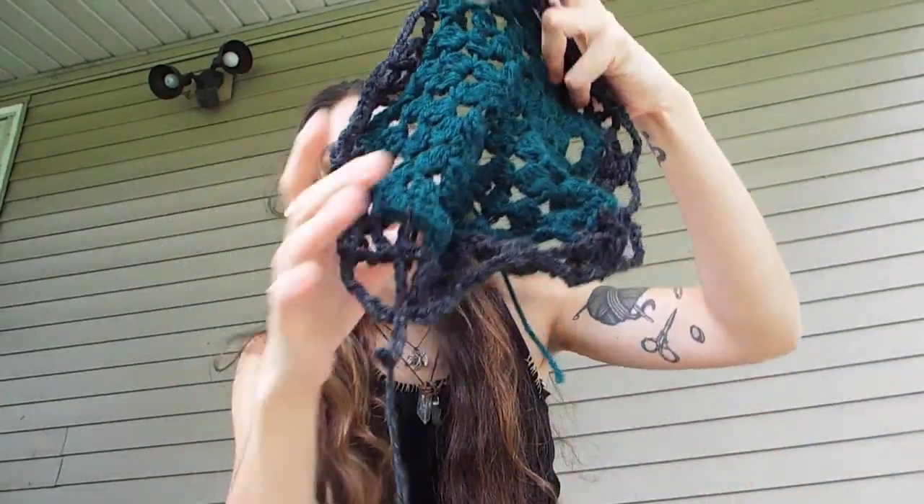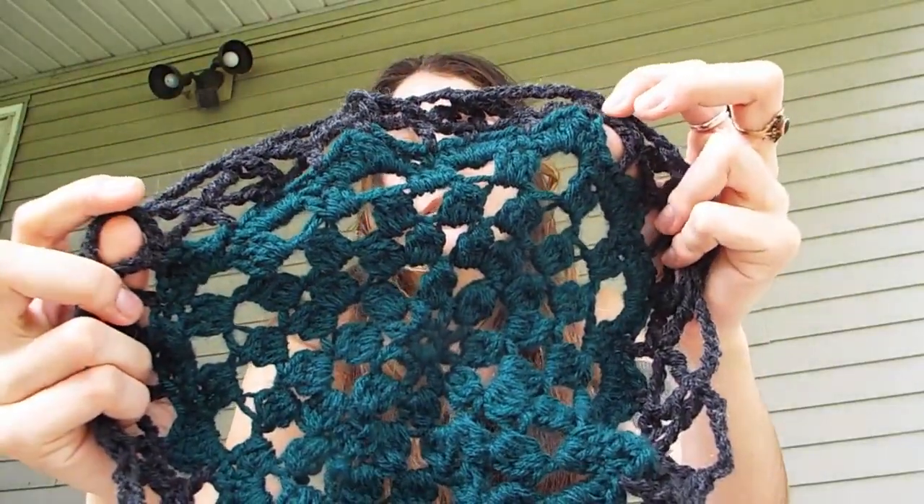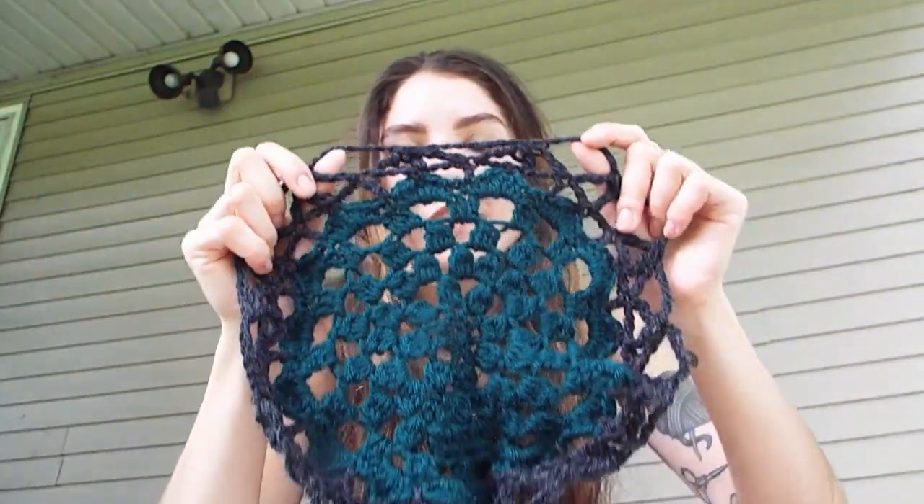So here it is so far. Isn't that pretty? I was going to do it all green, but then I thought nah, I had a color in there so I added the black. It's going to be awesome. When I'm done with it I'm going to sell it on my Etsy. I'm going to finish this.